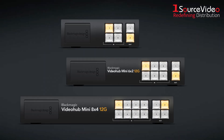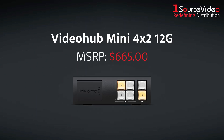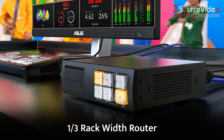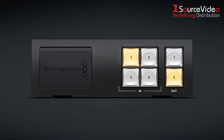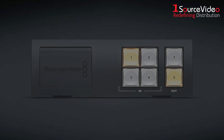They come in three sizes to suit your needs. Let's start with the VideoHub Mini 4x2 12G. This is a one-third rack width router, small enough to fit in tight spaces, but packed with serious professional features. On the front panel, you get a direct cut bus style control interface with four input buttons and two output buttons. These buttons can also be custom labeled and are fully illuminated for visibility in dark environments.